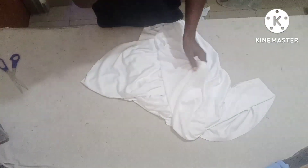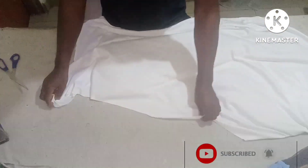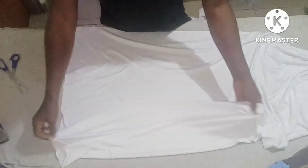Hello everyone, I hope you guys are doing great. Welcome back to my channel. In today's class, there's this beautiful sleeve I want to teach you guys — it's like a mermaid long sleeve, and it's very very easy.